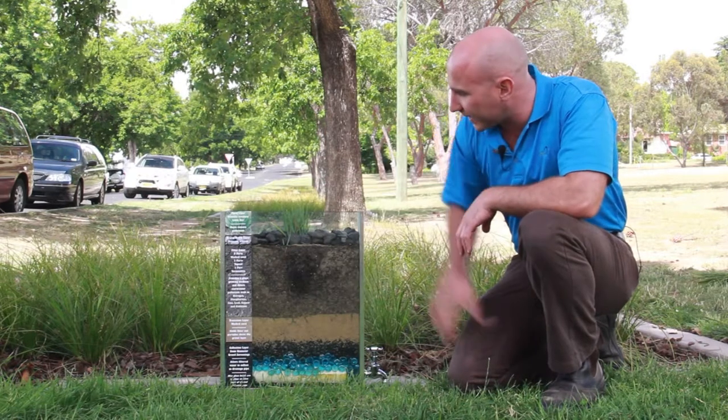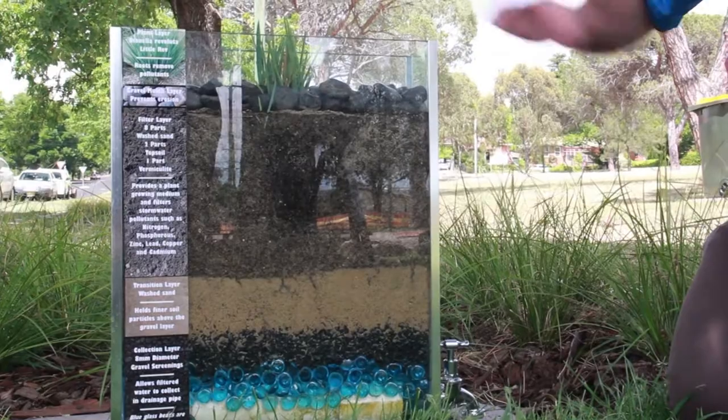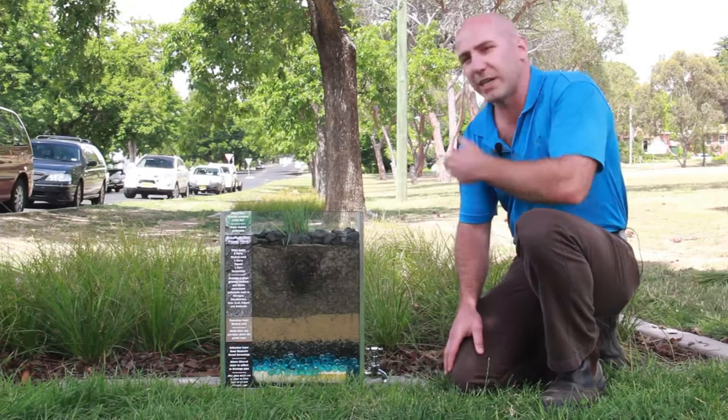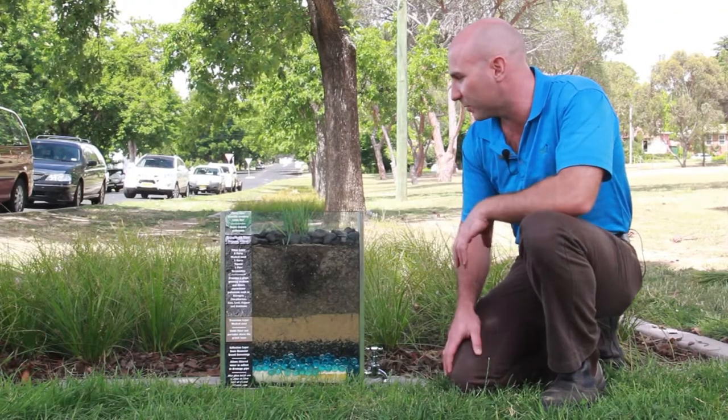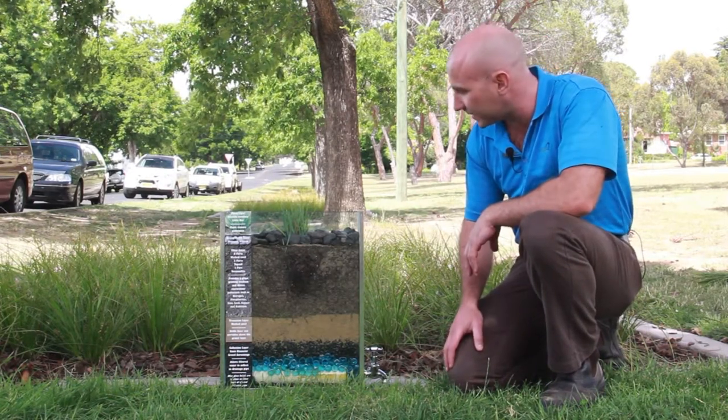The plant in this particular rain garden is a Dianella Revoluta, a cultivar known as Little Rev. It suits being a scale model because it's only a very small growing plant, but it has the same properties as the plants we have in our actual rain gardens.